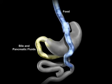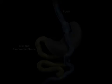The bile and pancreatic fluids from the liver and pancreas allow food to be completely digested. As with all weight loss procedures, behavior modification and dietary compliance play a critical part in determining the long-term success of the procedure.